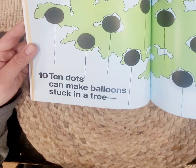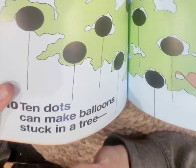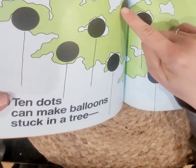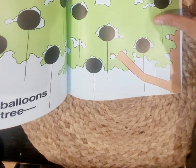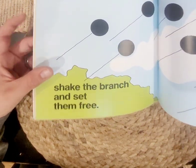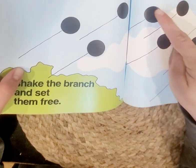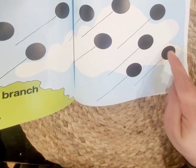Ten dots can make balloons stuck in a tree. I like to hold a balloon, not let it get stuck in a tree! But let's count — one, two, three, four, five, six, seven, eight, nine, ten. Ten balloons stuck in a tree. Shake the branch and set them free. That sounds like a great plan. Let's count one more time — one through ten.